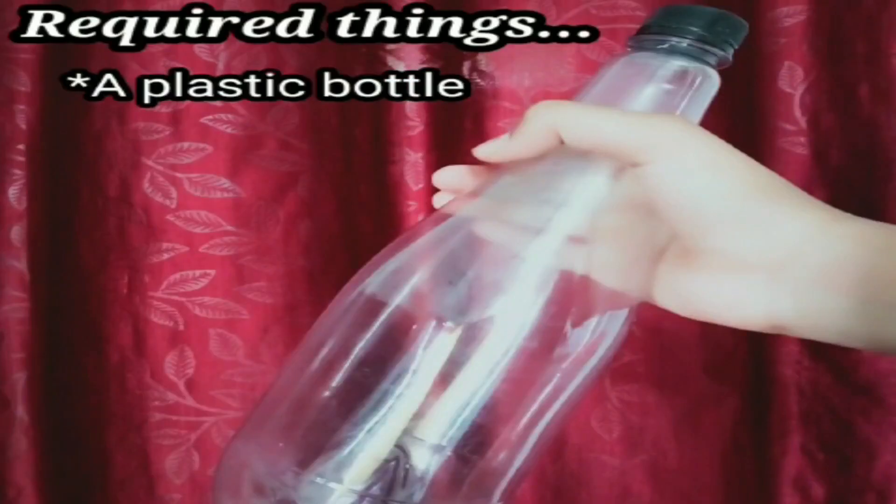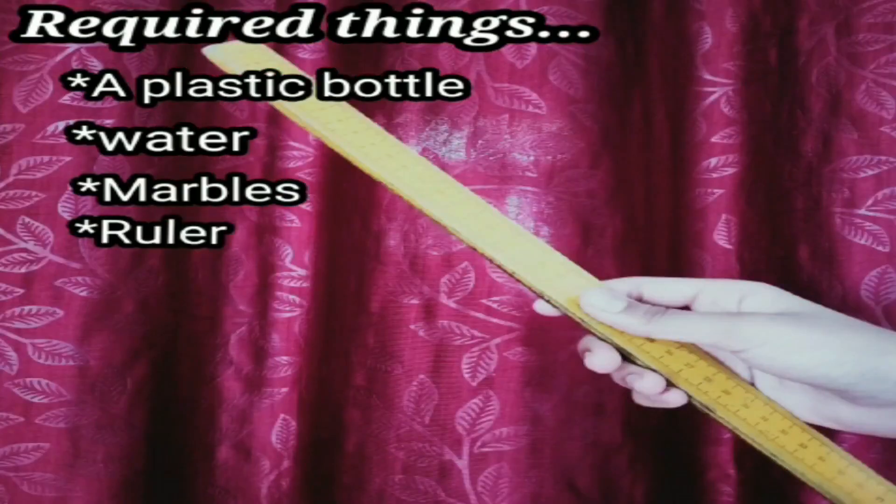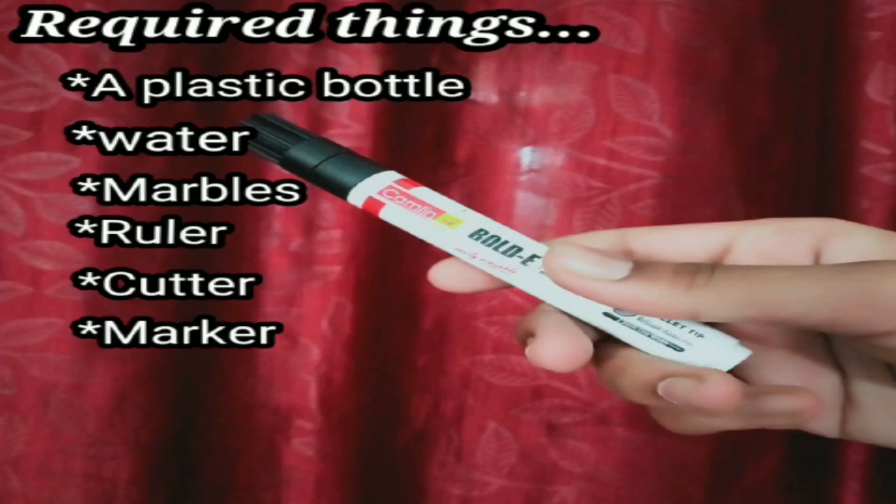So for doing this activity, we need a plastic bottle, some water, marbles, a roller, a cutter, and a marker.